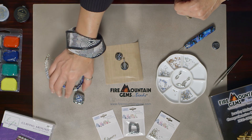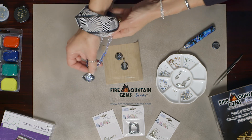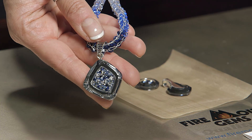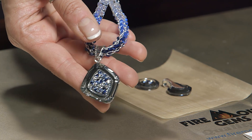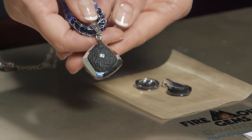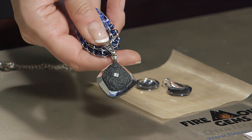Let's take a look at a larger 30-millimeter cosmic crystal where I've done just that — that's the finished product. And on the back, you can see how I've sandwiched my suspension in with that second layer of epoxy clay.